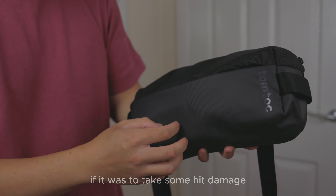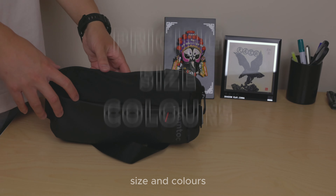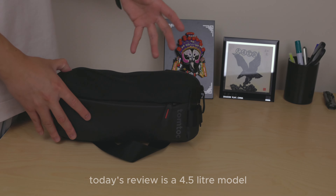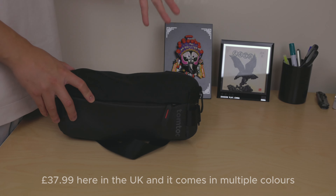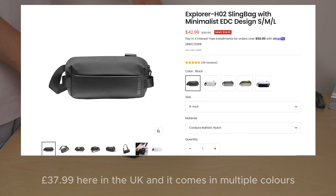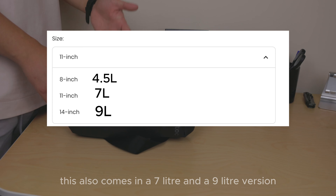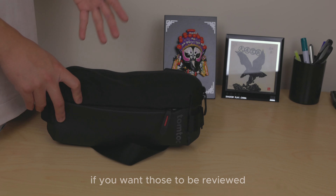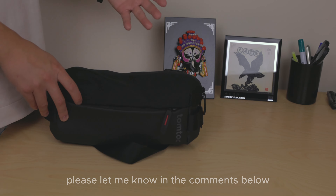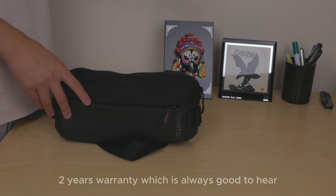Today's review is of the 4.5 liter model, priced at exactly £37.89 here in the UK. It comes in multiple colors: black, blue, olive green, space gray, and white. This also comes in a 7 liter and 9 liter version, but limited to one color only — let me know in the comments if you'd like those reviewed. It also includes a two-year warranty, which is always good to hear.